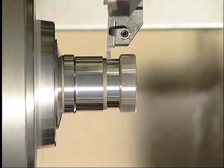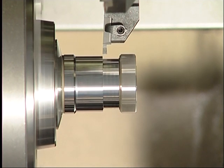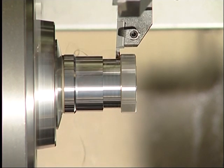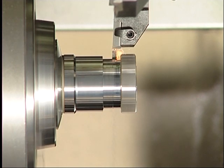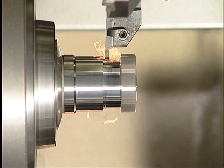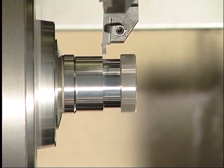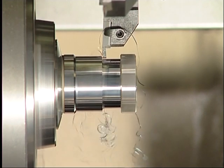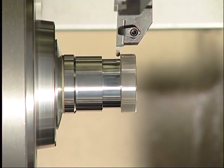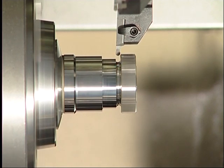Even with varied cutting forces, the FormCut grooving system guarantees utmost dimensional accuracy and geometrical dimension stability, which is a prerequisite for non-stop processing every time. Grooving into the fully hardened material to a maximum depth is absolutely no problem for the straight cutting edge of the FormCut system, as well as the round cutting edge.